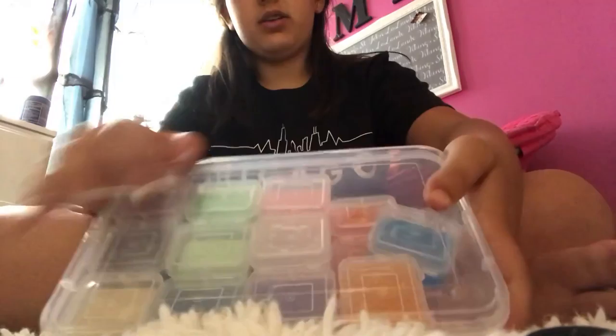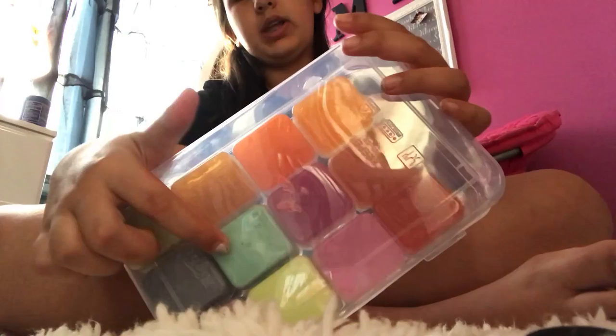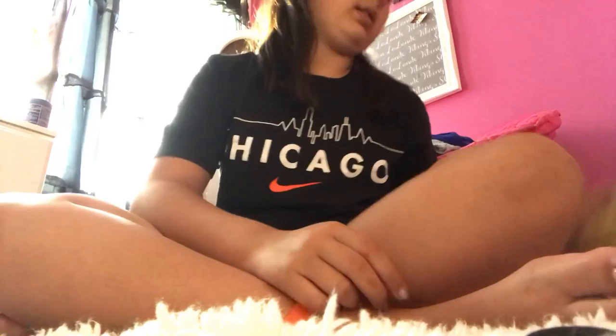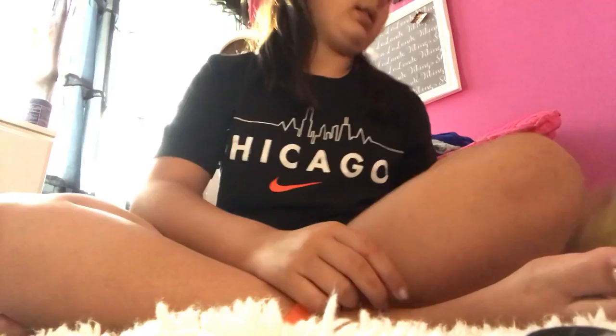And I have this big container full of slimes — look at that orange! And I like that green and that purple, and this little bit of slime right there. I really like this little set. And then I have this store-bought putty and this Crazy Aaron's store-bought putty.